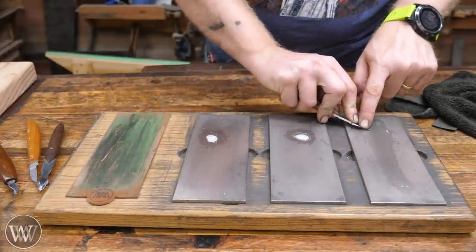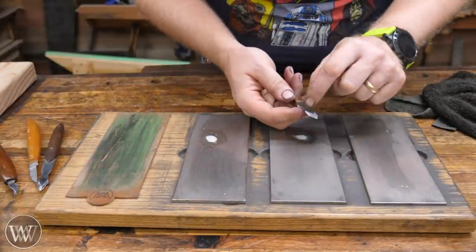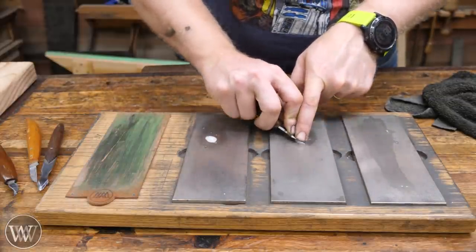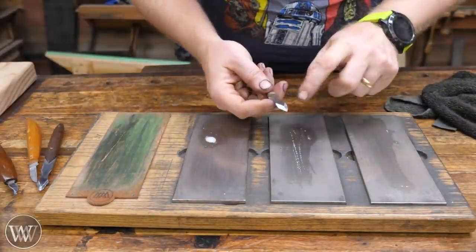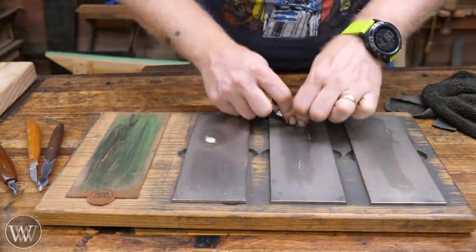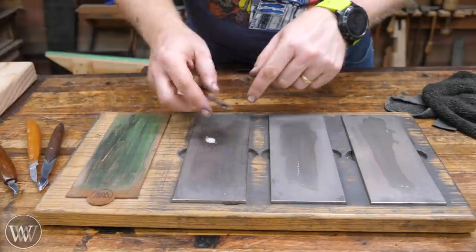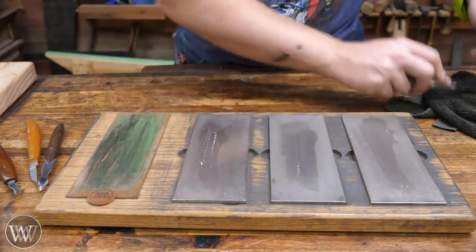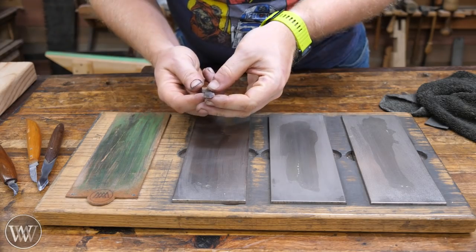Now I'm going to put it onto the other bevel, doing the exact same thing — feel that bevel, check it. I've got scratches all the way along it and a burr all the way along the back on both bevels. Now we're going to come over here onto the fine plate. We removed all the scratches from the coarse plate and now there are finer scratches from this one. Go back onto the other bevel. Now we have fine scratches on all surfaces. We're going to come over onto the extra fine, do the same thing again, holding in the exact same way — just a few strokes on each bevel.